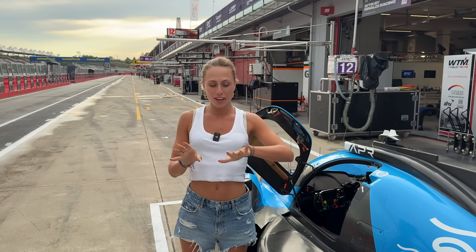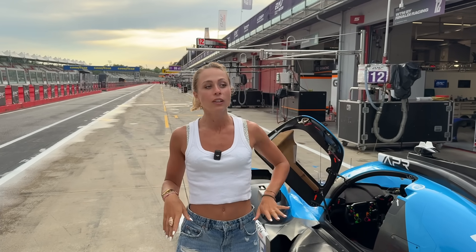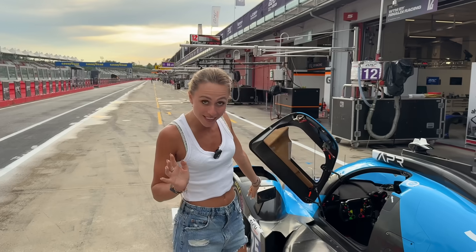Hey guys, welcome back on my YouTube channel. I promised in one of my earlier videos that I will show you the interior of the cockpit of the LMP2 car. So obviously we are here at Imola right now. It's already evening and I just want to show you how it looks from the inside.